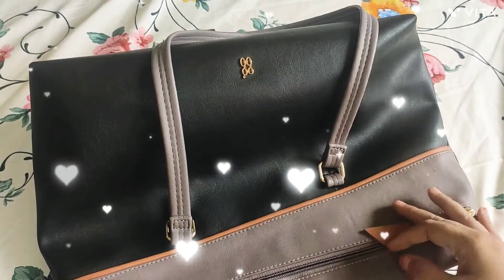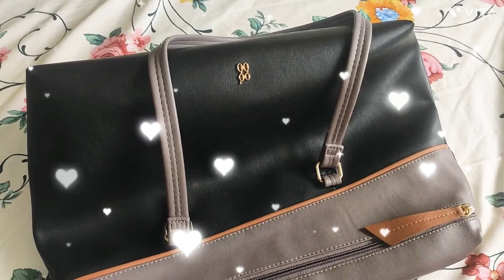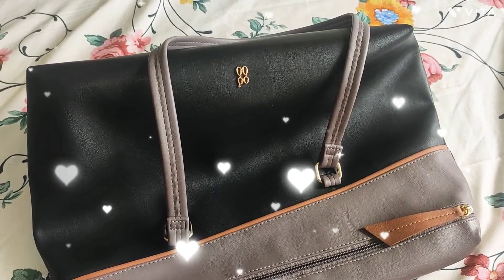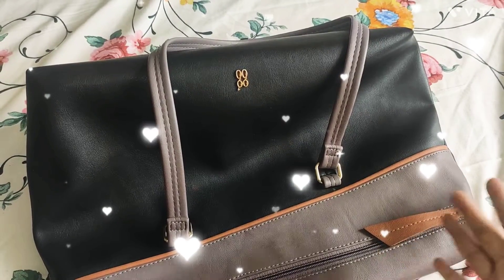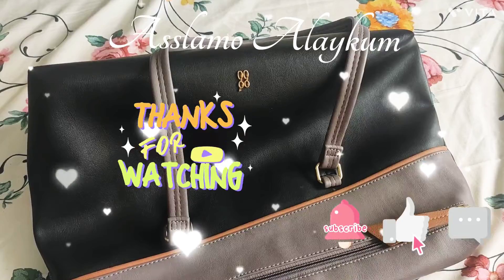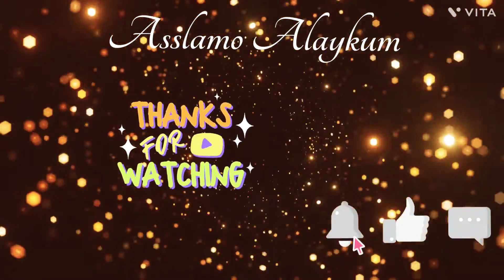I hope you will like my video. I hope you will see the rest of my videos. If you want to wait, you can see me on the next video.